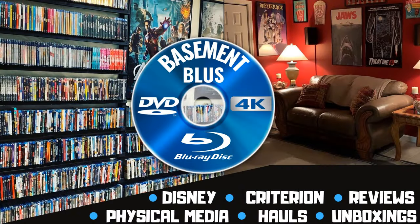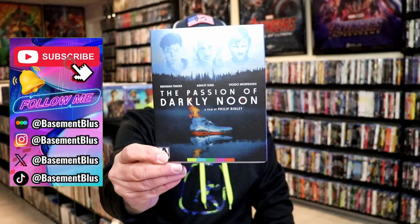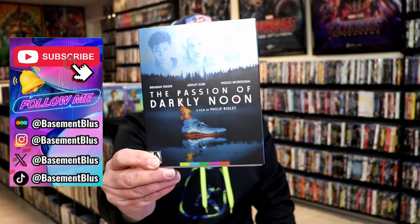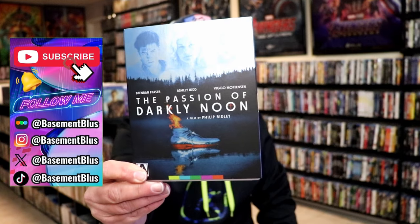Hey, Tony here. Today I'm going to do an unwrapping of the Aero Blu-ray release for The Passion of Darkly Noon. So stick around. This right here does have Brandon Fraser, Ashley Judd, and Viggo Mortensen in it.